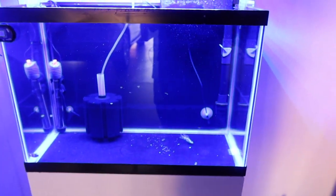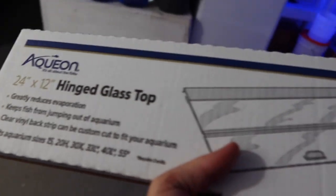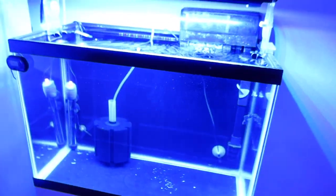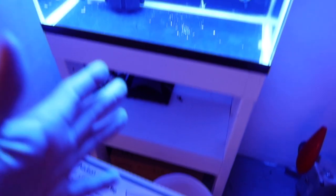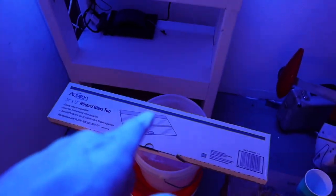One other thing I picked up — this lid by Aqueon, a 24 by 12 inch glass top. A lot of you know that when you have a rimless tank without a lid, especially with a fan running, you're going to have quite a bit of evaporation. I went ahead and purchased this glass top not only for evaporation control, but also because when I get fish that are known to jump, this will certainly come in handy.